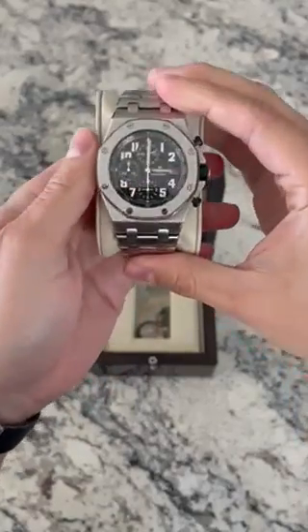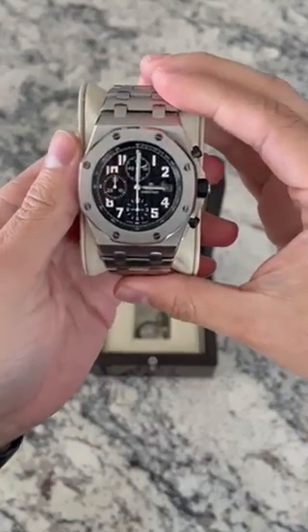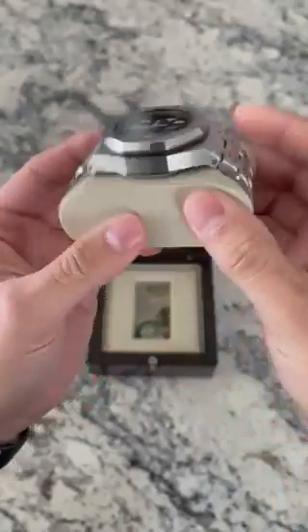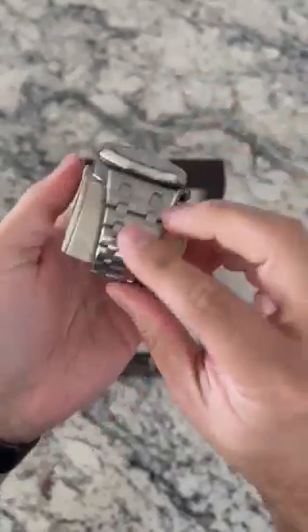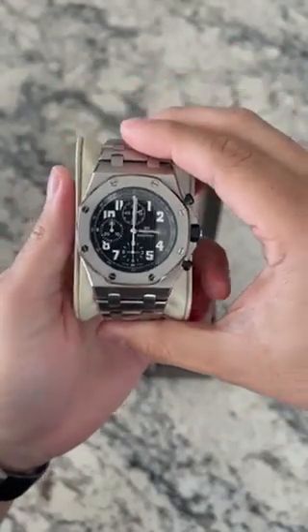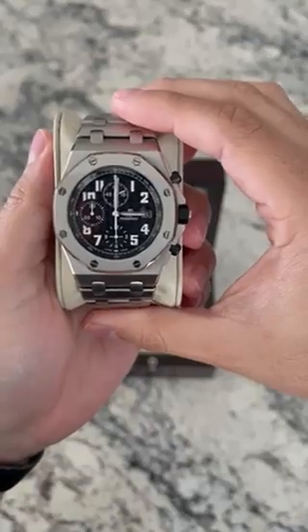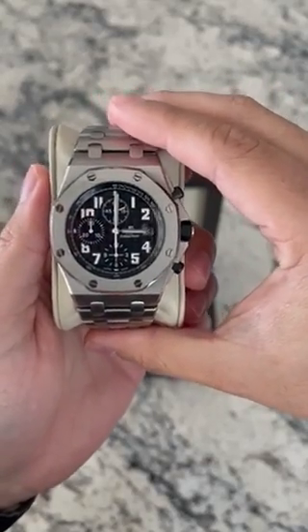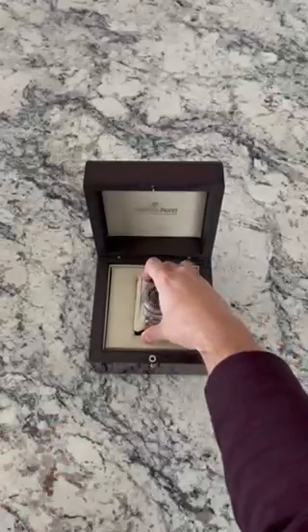Really well taken care of, and again this is just a great daily watch to have — it's very low key, very comfortable as well. There you guys have it, the Royal Oak Offshore on the black dial. I believe the reference number is the 25721ST if you're looking for a reference number.